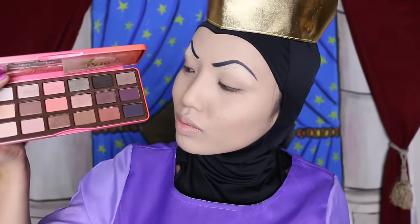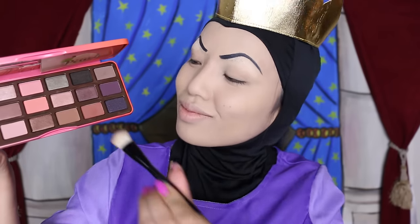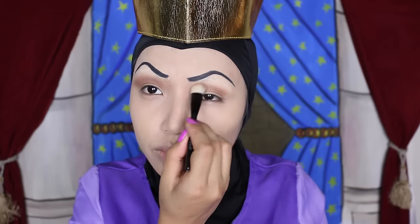Next, I'm going to take this Too Faced palette that smells just like peaches. I hope they make one for an apple too. By the way, I'm taking this reddish brown and applying it throughout my crease with a blending brush, just avoiding the inner corners.